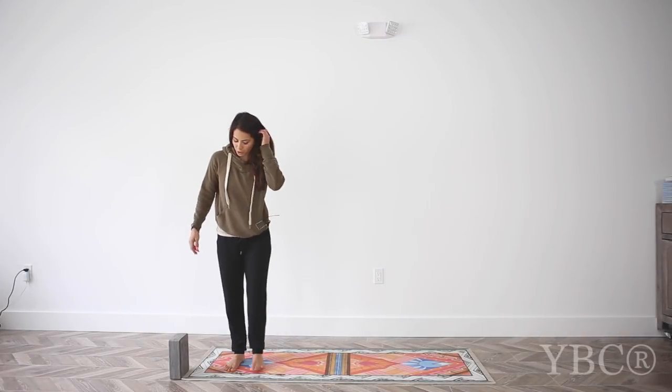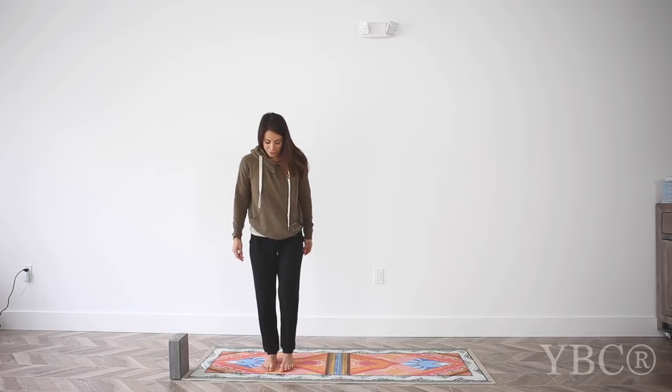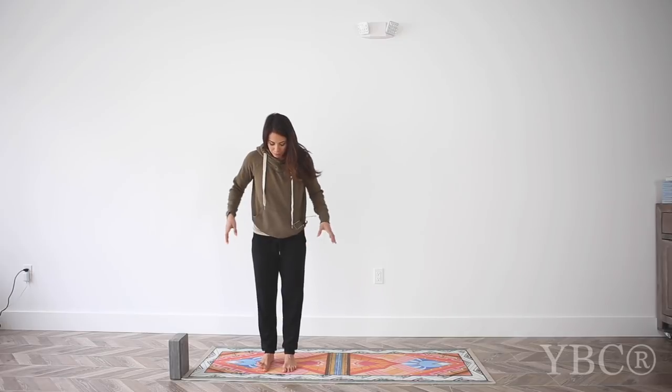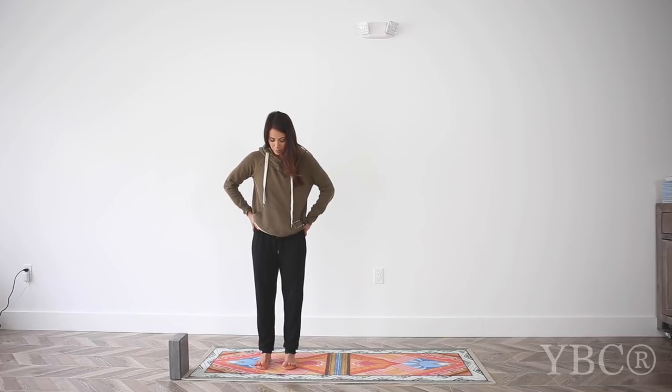Coming to the top of your yoga mat, you'll turn to the side — I'm going to face you so you can see me better. Look down at your feet, then use your thumbs to locate the top of your hip points, and bring your feet so they are about as wide as your thumbs. This is called hip distance. Lift your toes up, spread them as wide as you can, and set them down.